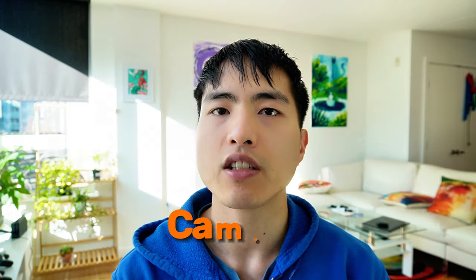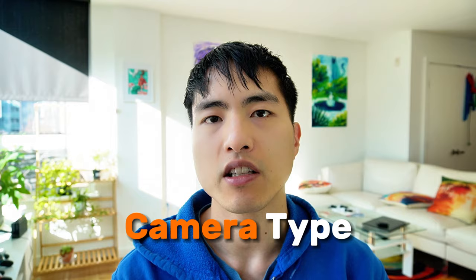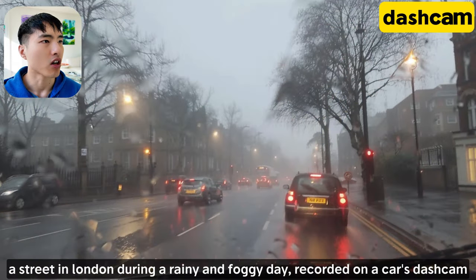To get the most out of your prompts for MidJourney photography, the first thing we can do is change the camera type. Think about the specific situation that the photo is being taken in, like from the dash cam of a car driving down the street on a foggy day.